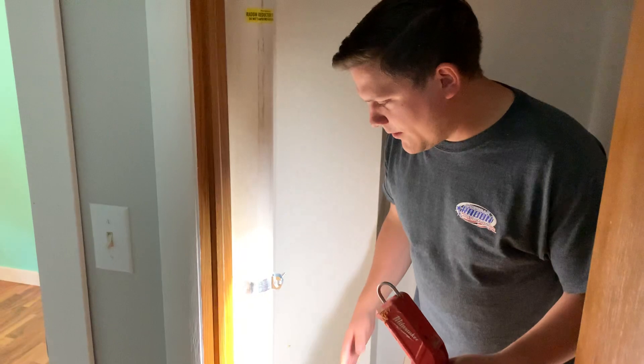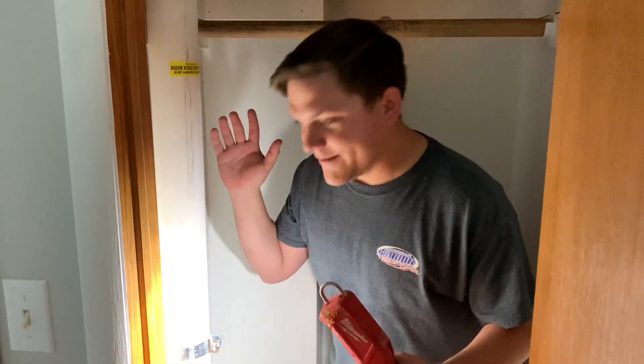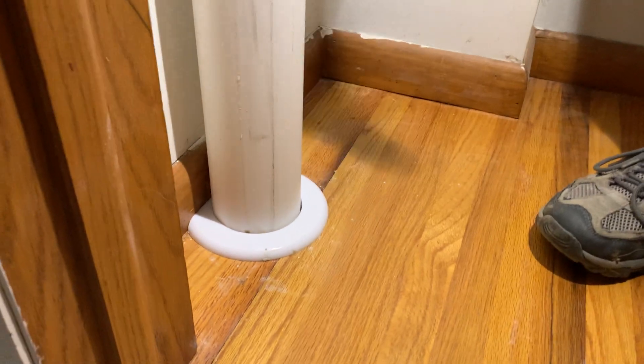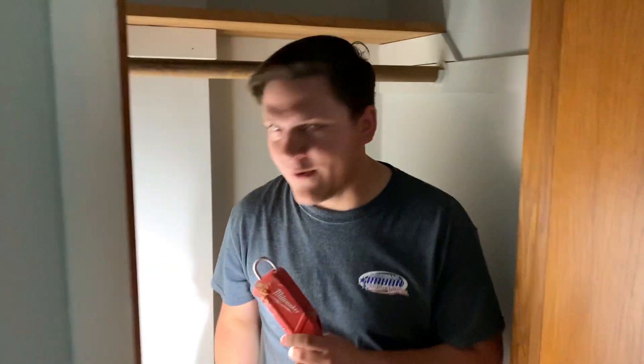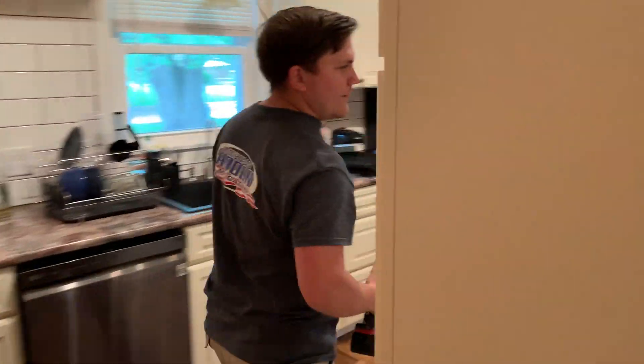We're going to show you what we do on this job — getting into really tight places. This is the interior closet where we exit the basement side and run all the way up into the attic. That's where I spent some of my time this morning. We try to do the attic work in the morning if we can, because it gets hot up there.